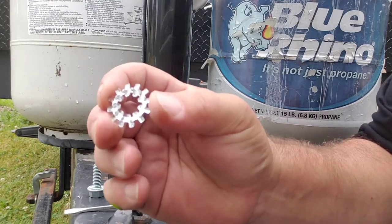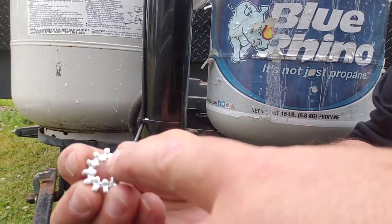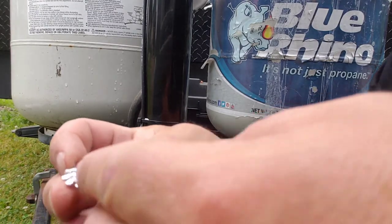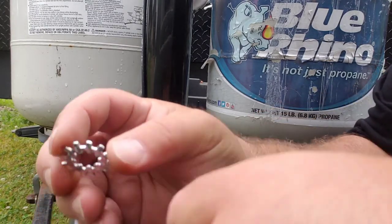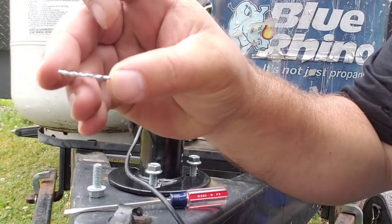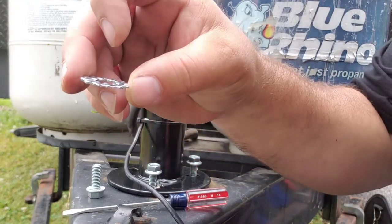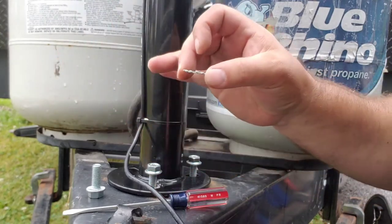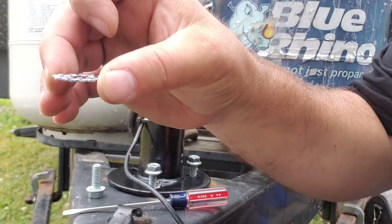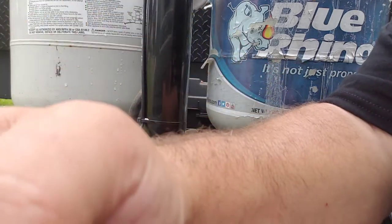There are two different sides to a star washer. You have a smooth side and a rougher side — you want the rougher side to go down against your paint. Once you tighten this, the star washer is going to turn just a little bit, and that's going to give you a proper ground from your trailer to your jack through metal-to-metal contact. That's one little trick.